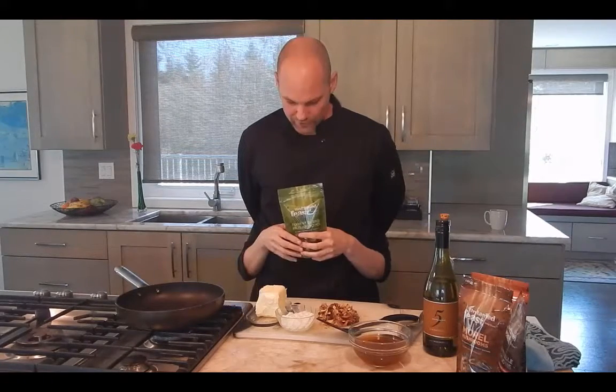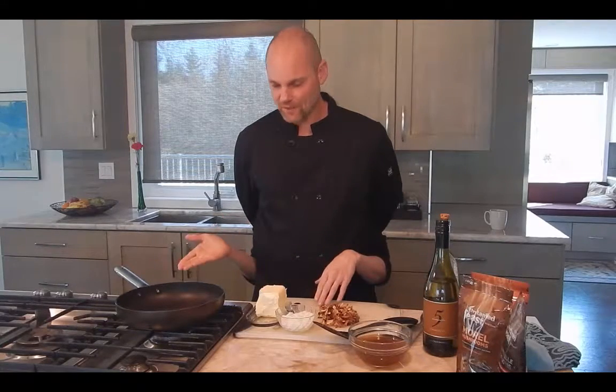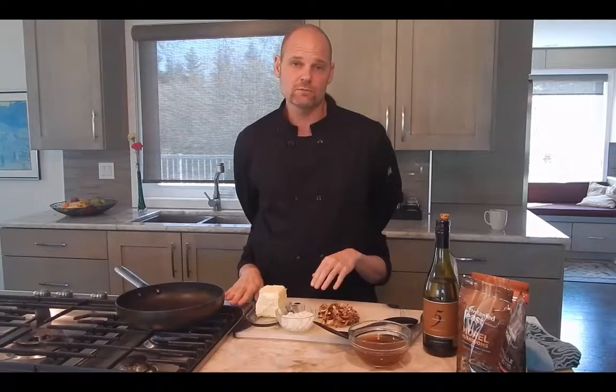We're going to do the wild mushroom sauté, which is basically the simplest recipe you could come across — you could practically do it with your hands behind your back. We're using a package of the forest blend. Basically you've got your stove going, and what we're going to do is put in a couple tablespoons of butter.